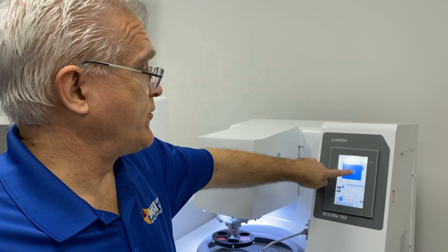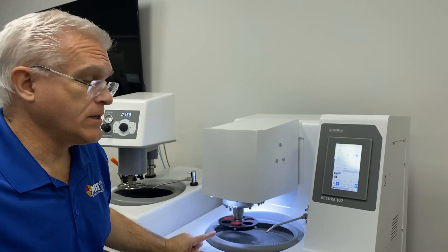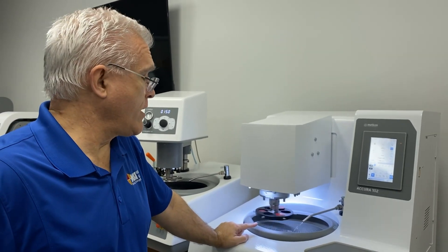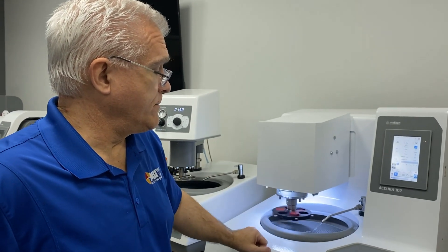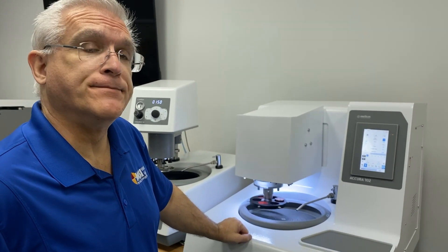Once the process is done, you can initiate an automatic cleaning process that cleans off your abrasive or your polishing cloth, then it shuts off the water automatically and spins your surface dry.